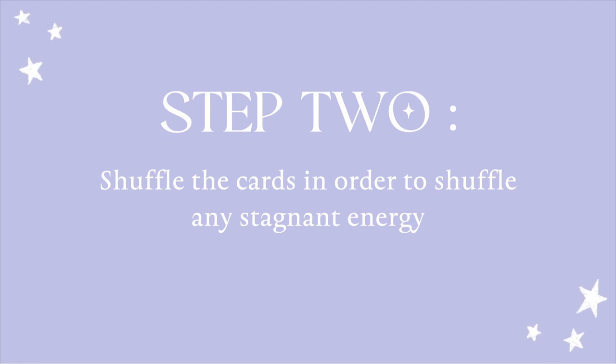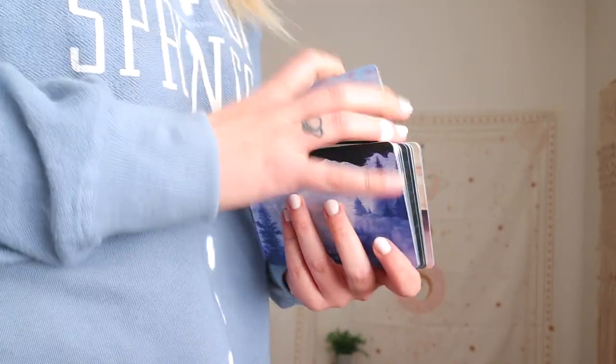Step number two is to just shuffle the energy around in the cards. So taking a few seconds to shuffle the deck and really get your energy on them. They had been in a box for so long — you can kind of think of it as just stale energy.